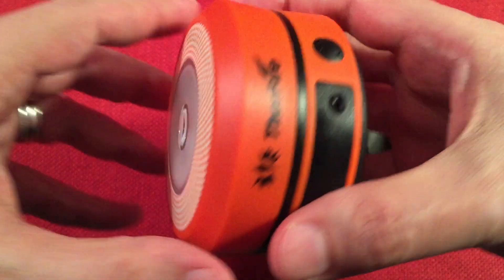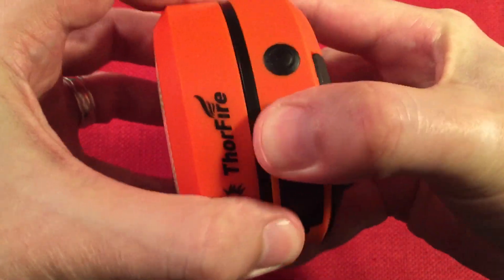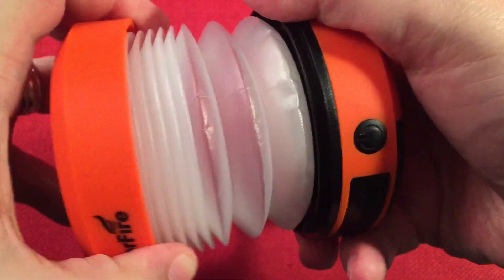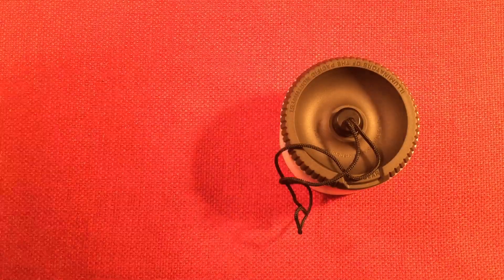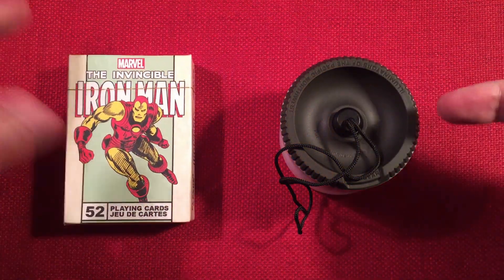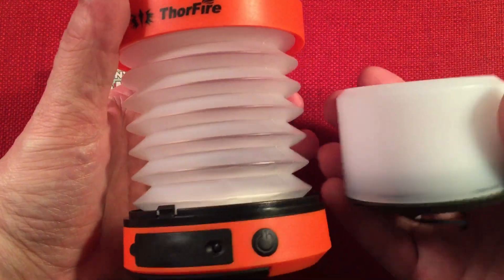The Thorfire has a beam mode — two stage, no dimming — and then you can open it up; it's got an accordion type diffuser shroud. And then there's a deck of cards for size reference to give you an idea. You can see the Sprout is a pretty cool compact setup by comparison.